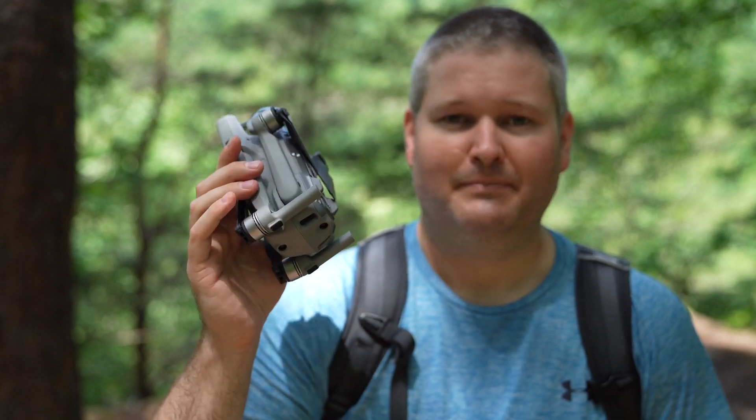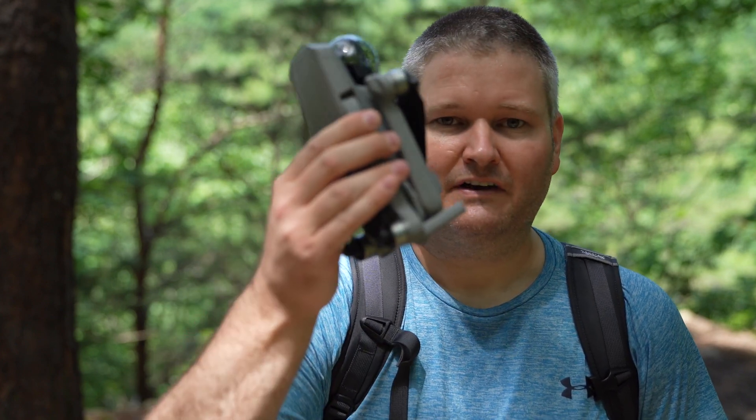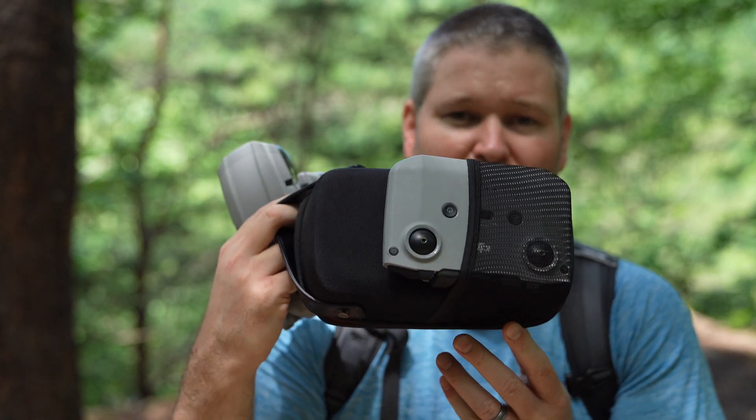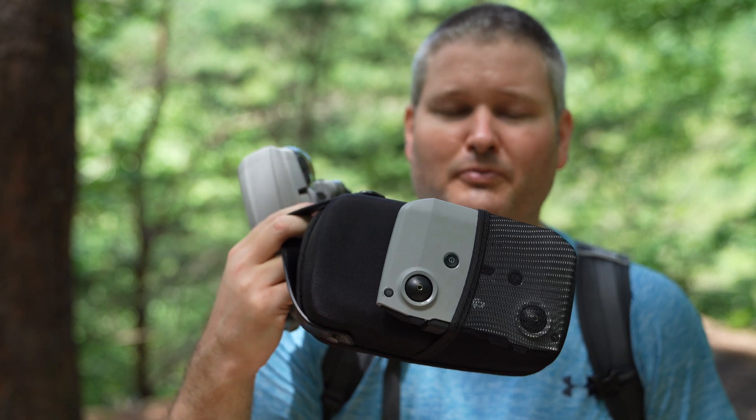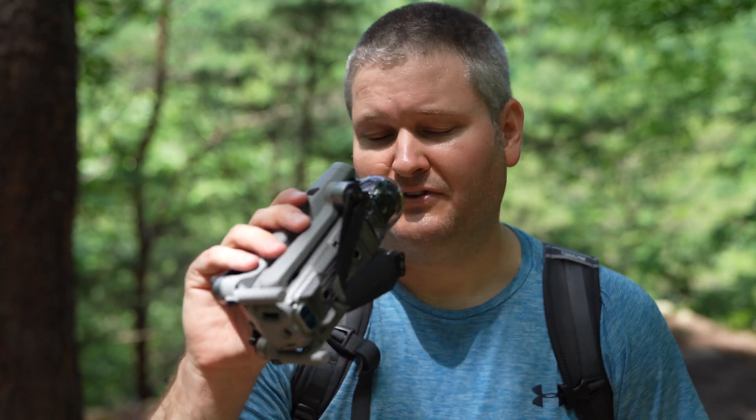If you've held a Mavic 2 Pro in your hands, you know how exceptional its build quality is. The Mavic Air 2 has a very premium feel — the way the legs and arms pop out is very reassuring. It does not feel cheap, it does not feel flimsy. If you've held some competitors' drones, you've probably found they just don't have that premium feel. The controller also has that super premium feel — it feels better than most video game console controllers.